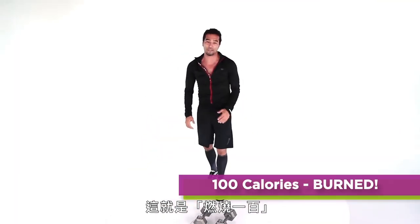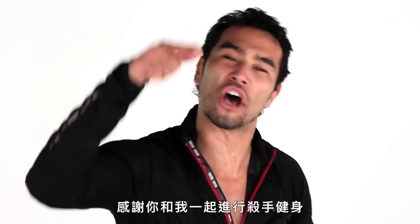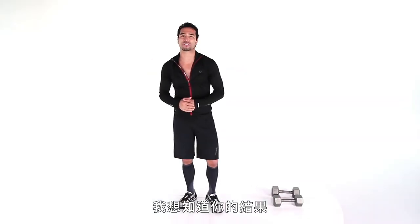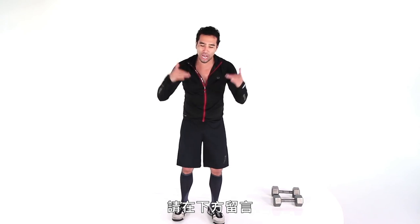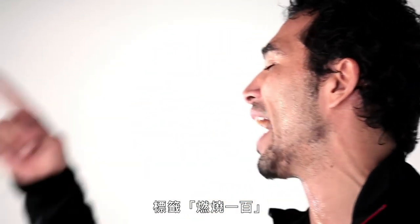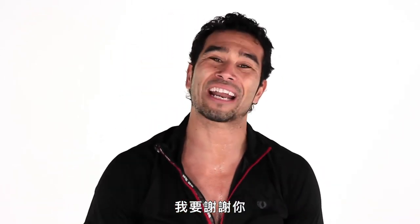And that, my friends, is a little Burn 100. I'm Brett Hovell, and I want to thank you for joining me for the workout The Hitman. This is the Burn 100 series, and we just burned 100 calories in 10 minutes or less. I want to hear about your results — what's your favorite way to burn 100 calories? Comment below, and don't forget to follow us on social media and use the hashtag Burn 100. Mucho obrigado — thank you, and I will see you very, very soon.